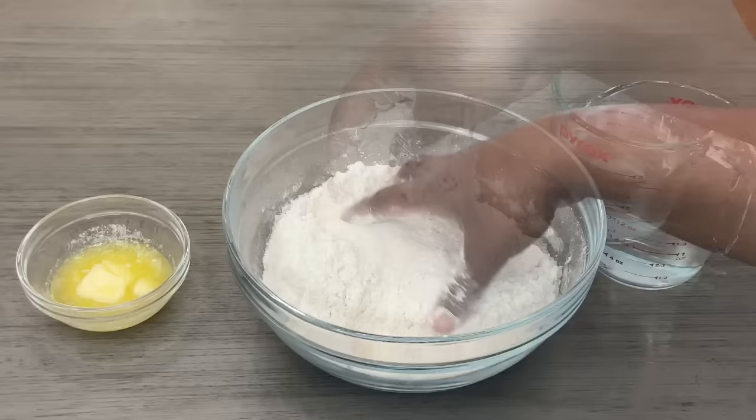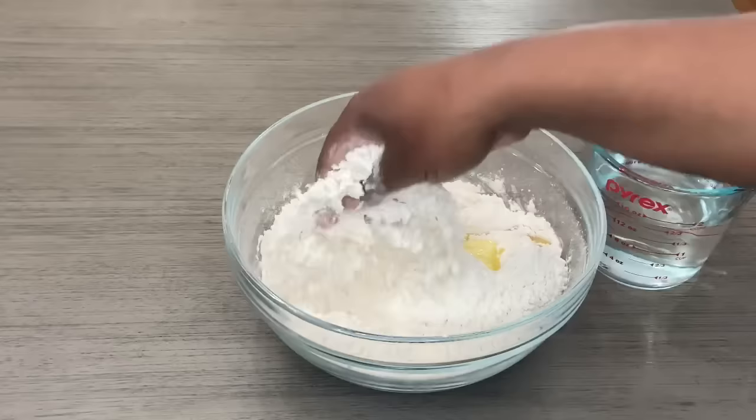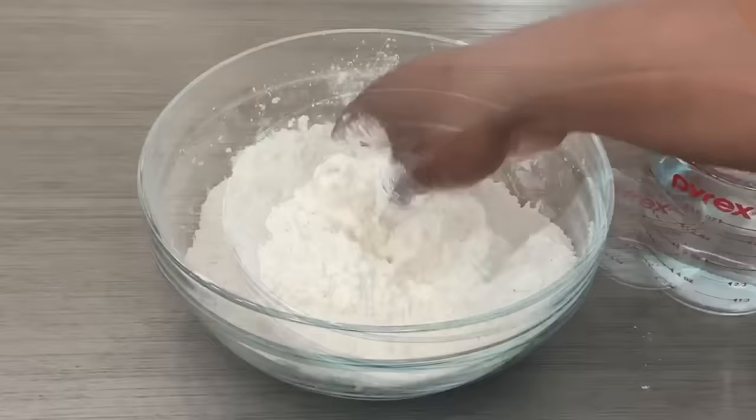Next I'm going to go in with my butter. Make sure your butter is at room temperature — you do not want it too cold and you do not want it too hot. I'm going to use the squeeze method to make sure the butter gets all into there. As you can see with my hand, we're looking for that grainy consistency.